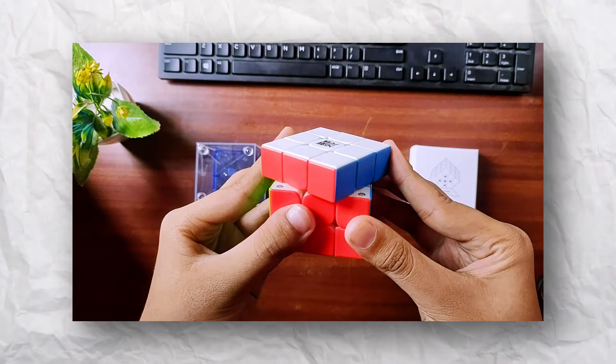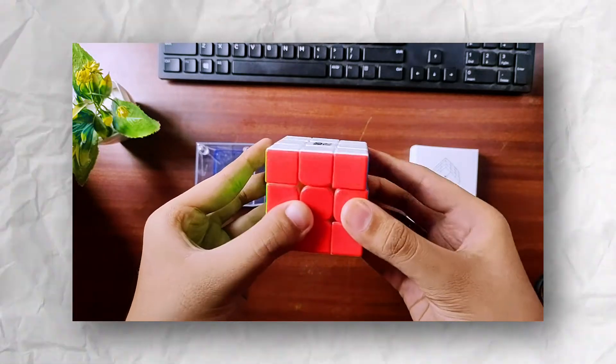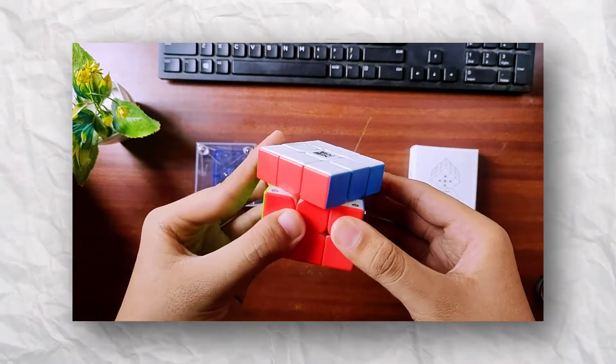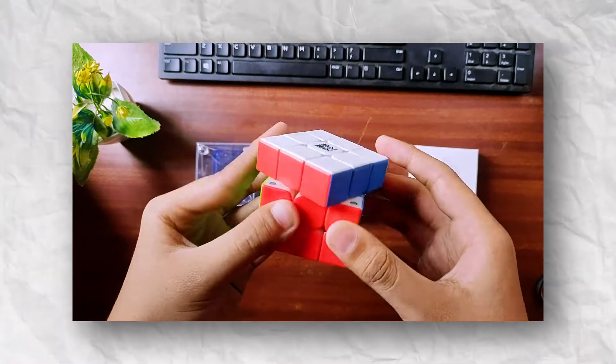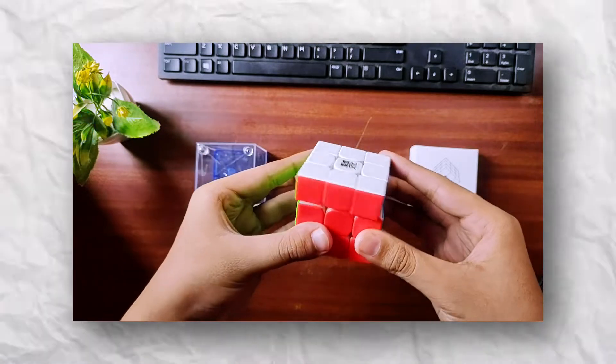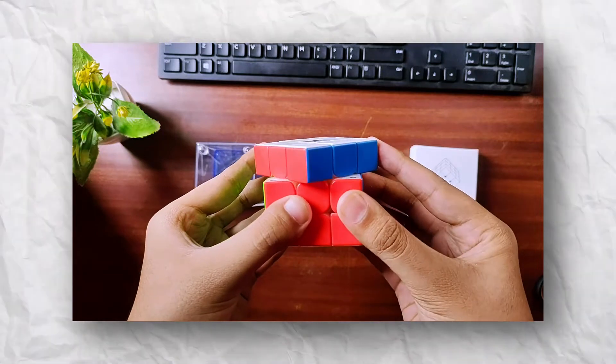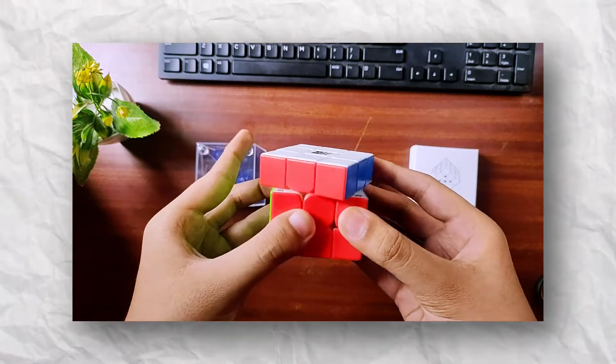Now we can see some corner cutting. This cube is full tight, so this is the setup.